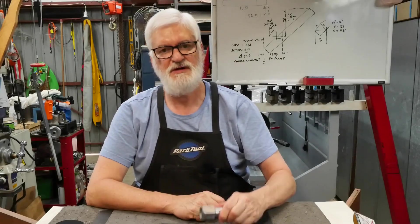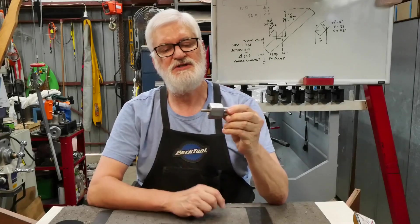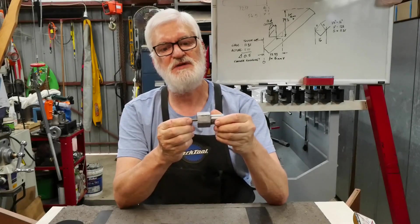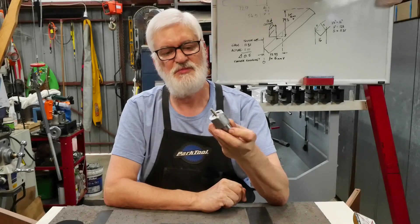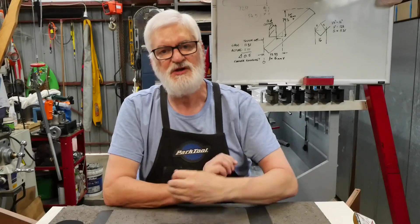Hello viewers, Alan here, welcome back to the workshop. In my previous video I made a chuck for holding hex head bolts so you can work on the threads, and it's worked out pretty well — I'll put a link to it in the description. But it got me thinking about other ways of holding round objects, and I had a bit of time on my hands so I played around with an idea.